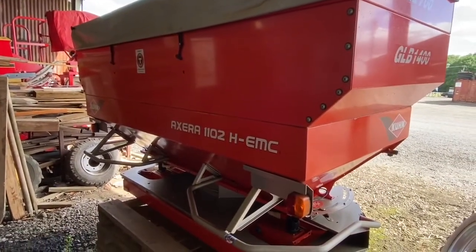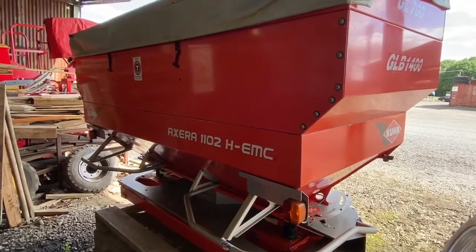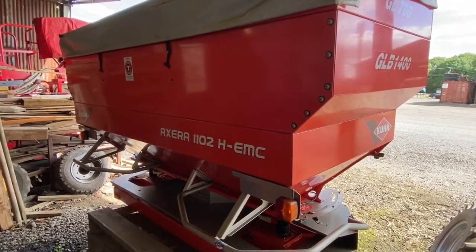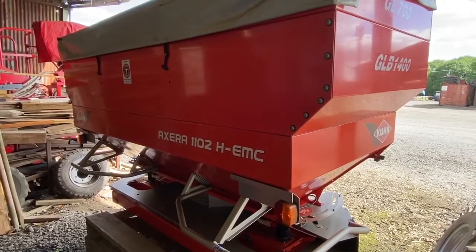On one day we did 45 tonnes of fertiliser, and when she ran out at the end of the day, the controller told me I'd got 20 kilos left in the tank. Absolutely amazing bit of kit.